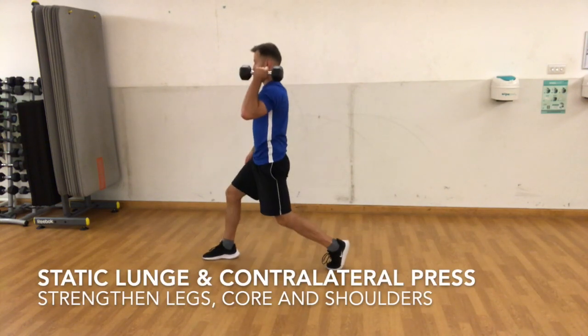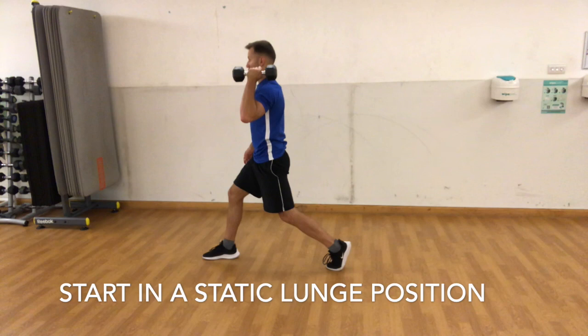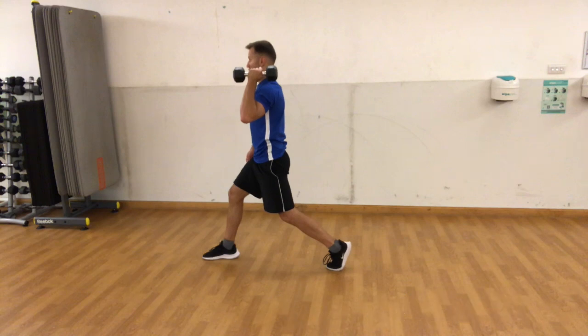Static lunge and contralateral press. Strengthen legs, core and shoulders. Start in a static lunge position. Hold the dumbbell by the shoulder above the back knee.